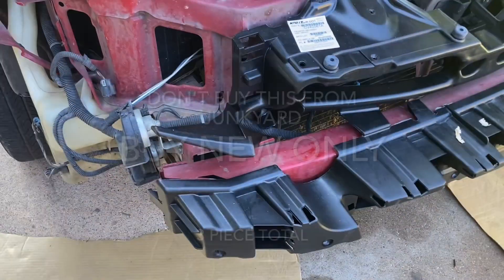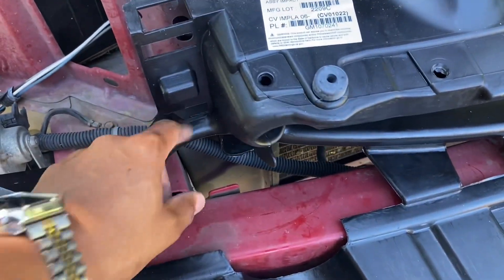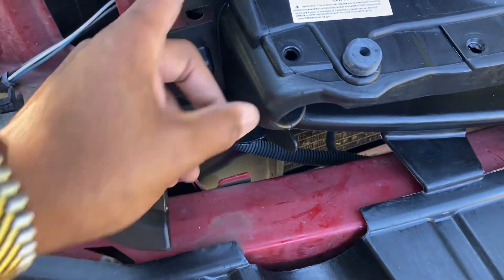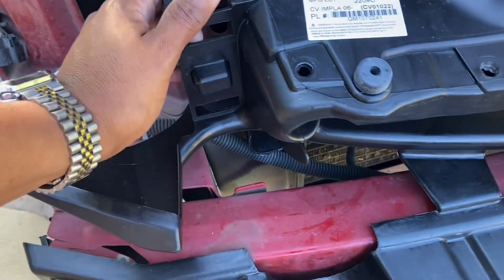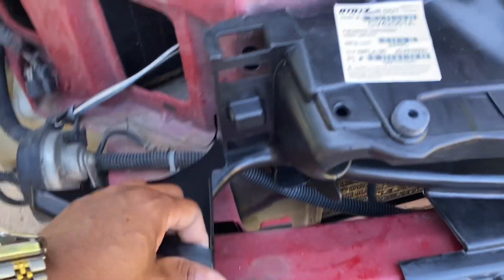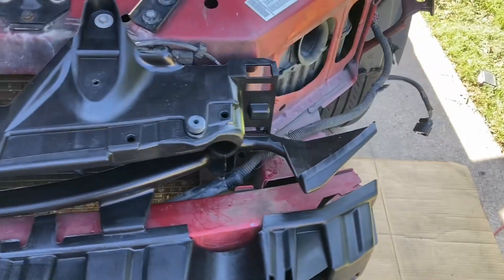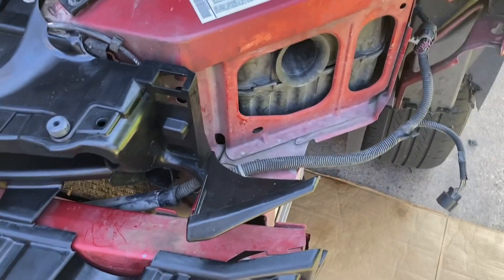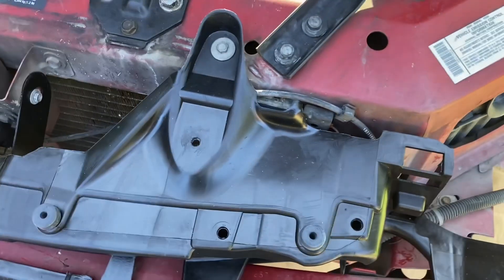So if you're wondering what the deal was - the headlights wouldn't aim right because this piece was broken on the other one. I tried plastic weld, JB weld, and whatever welding, and it wouldn't do right. So I had to get this whole piece replaced - that's what keeps the headlights in place and aimed properly so you can see at nighttime.